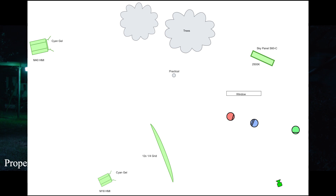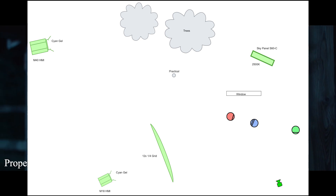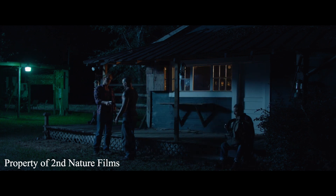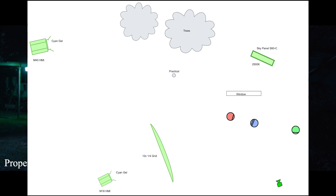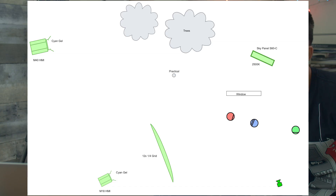We softened it up to make it spread and not look too saucy. Inside, we had the Sky Panel S60 dialed into a nice warm tungsten — probably set to 2500K — supplying the key on the left side. In the background, we had a 4K HMI getting as much of the trees as we could with that green gel on there, just to add a little more depth in the background. The moonlight was coming from the left side of frame, and we kept that consistent with the 4K in the background. Everything pushed from the left, except the Sky Panel inside pushing from the right.